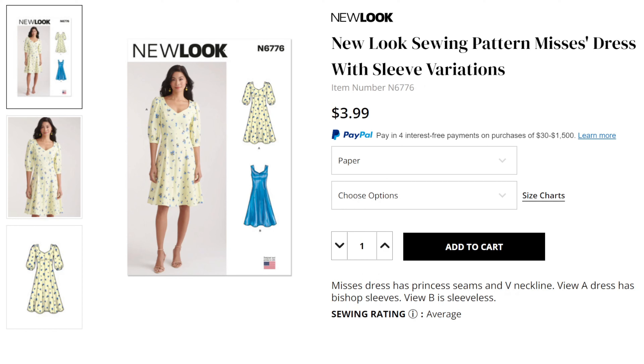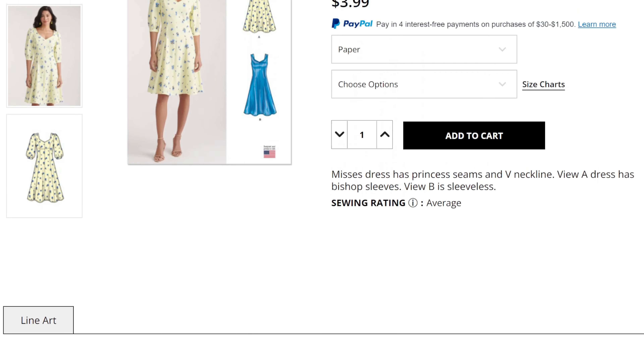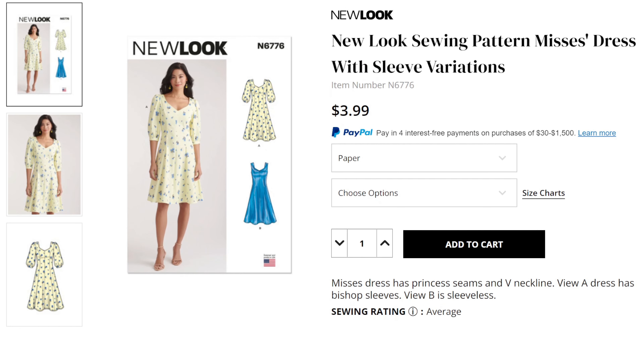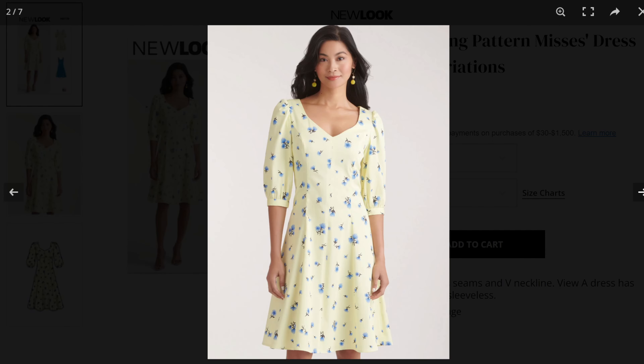New Look 6776 is another dress that's really just a staple. Looking at the line drawing, you have basically a princess-seamed dress with no waistline seam, and two views — View B is sleeveless, which is more appropriate for summer, but if you don't like to show your arms you have View A with a balloon sleeve and a hem band at the bottom. This is a woven fabric so you will have an invisible zip at the back. Princess seam dresses are very easy to fit because you have a lot of room to make adjustments across the various seams.